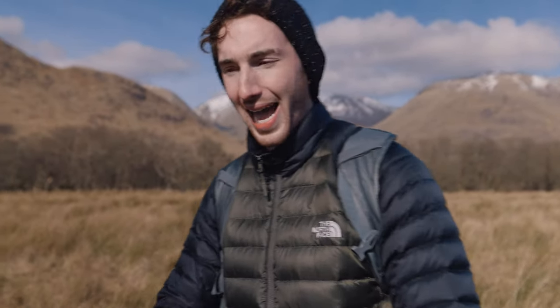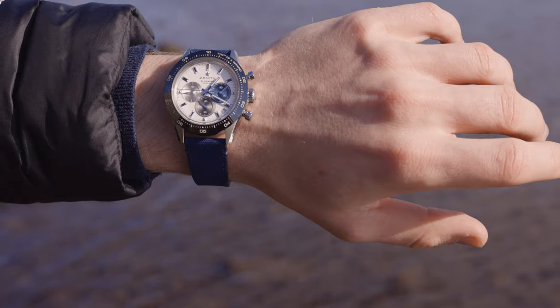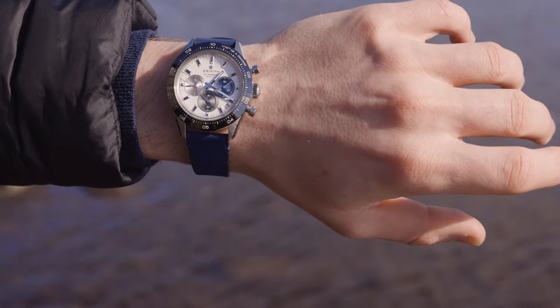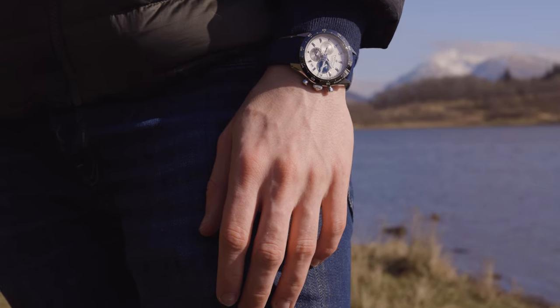I actually prefer slimmer watches because they sit that little bit closer to the wrist. In my lifestyle — we're out and about in the mountains — when a watch sits higher up off the wrist I feel like I'm more likely to scratch it or dent it. It's just a personal preference but I do prefer slimmer watches.